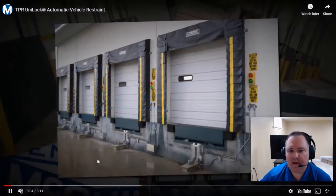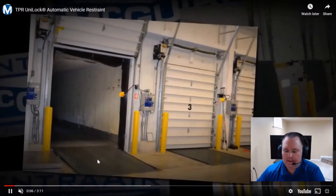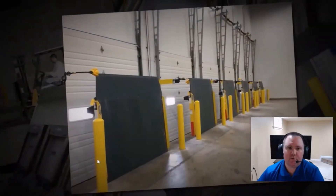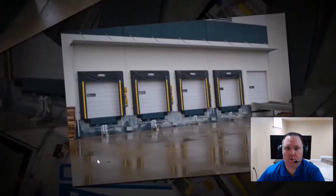Hello everybody. In this video today I want to talk to you about what you need to ask your dock equipment distributor when you're deciding on the best rotating hook vehicle restraint to install at your loading docks.